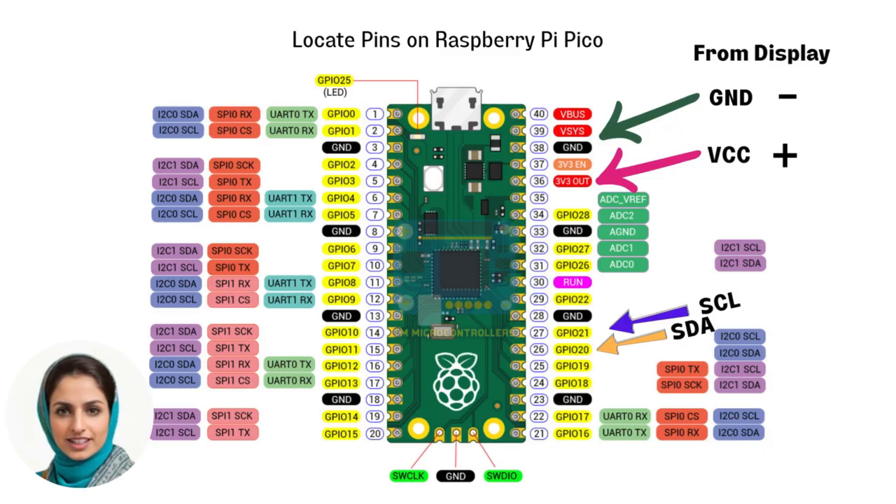Before you begin wiring the OLED display to Raspberry Pi Pico, familiarize yourself with the pins on Raspberry Pi Pico.